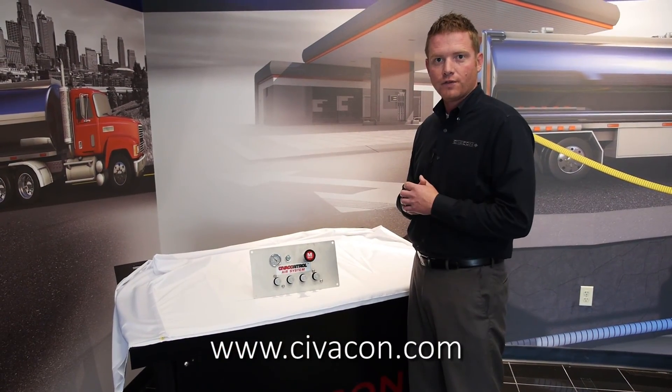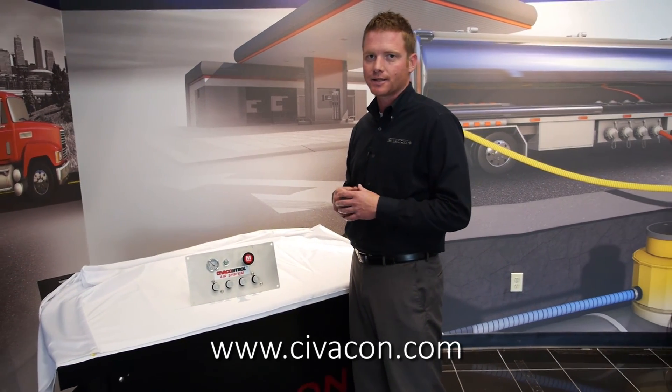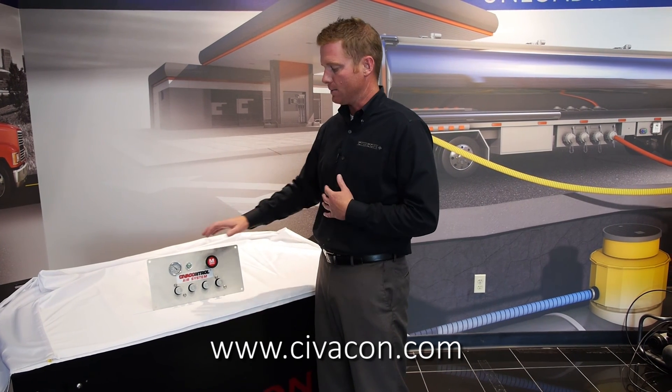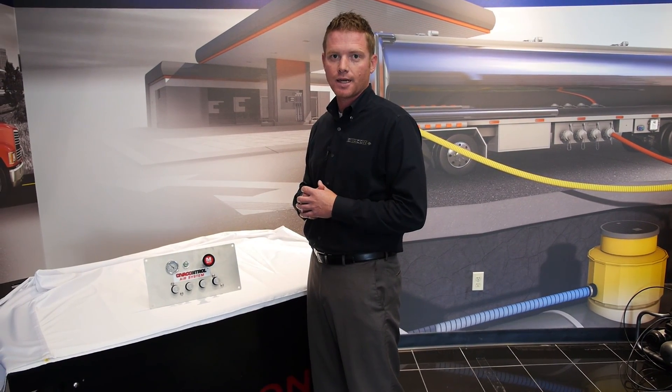Hopefully you found these videos helpful. You can check out our website for pneumatic schematics, installation procedures, and other documentation on the control panel. Check out our other YouTube videos and visit us at civicon.com. Thanks.